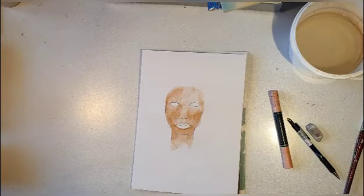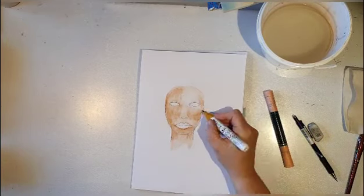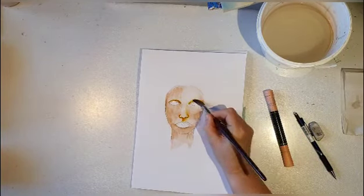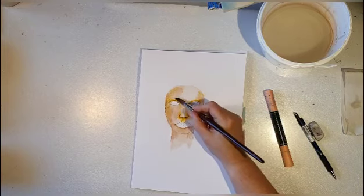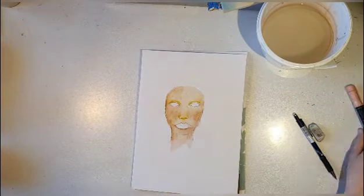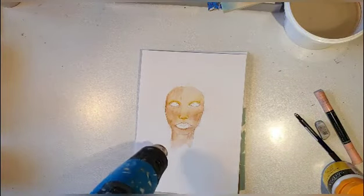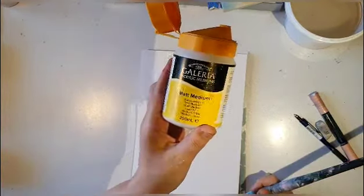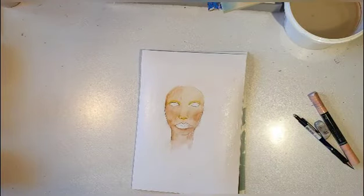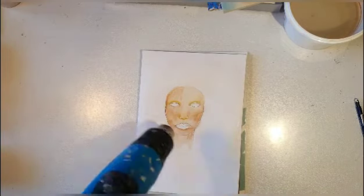The paper doesn't really like getting too wet here, so it starts to crumble a bit and I don't really like it. Here I added the Ecoline pen — it was yellow ochre. I often experiment a bit with what pens I'm using and what colors, and I like that. Now I'm going to coat this with matte medium.